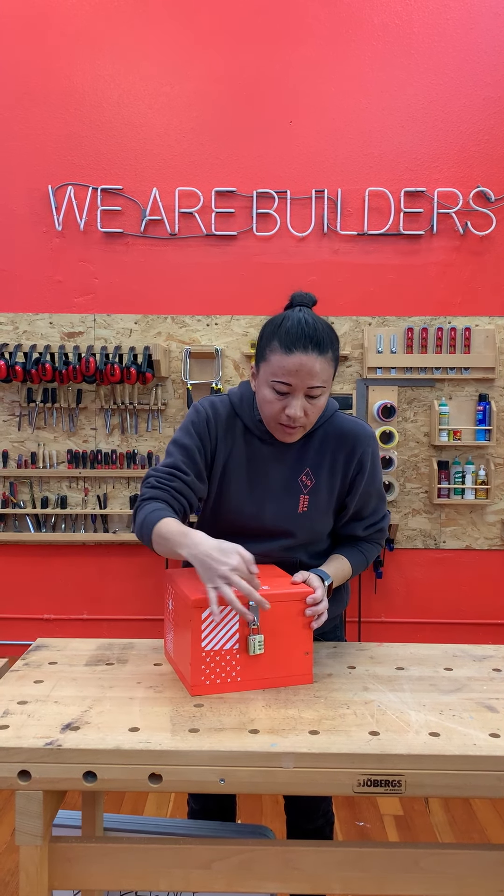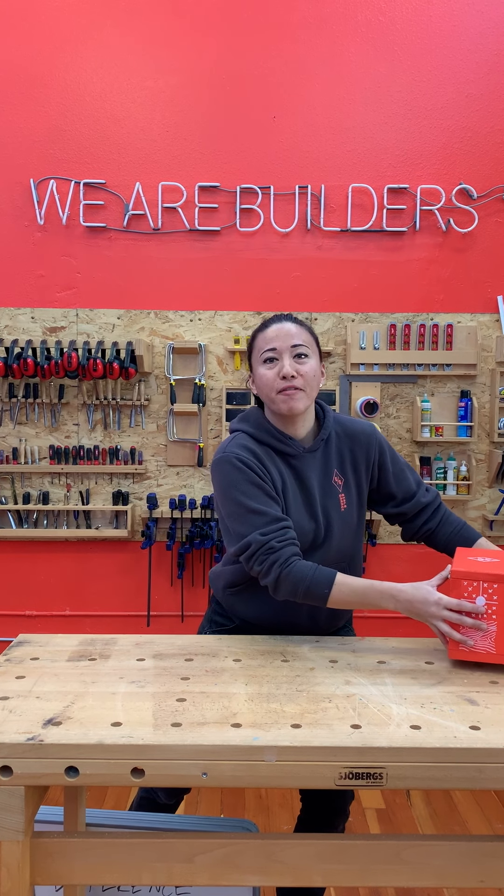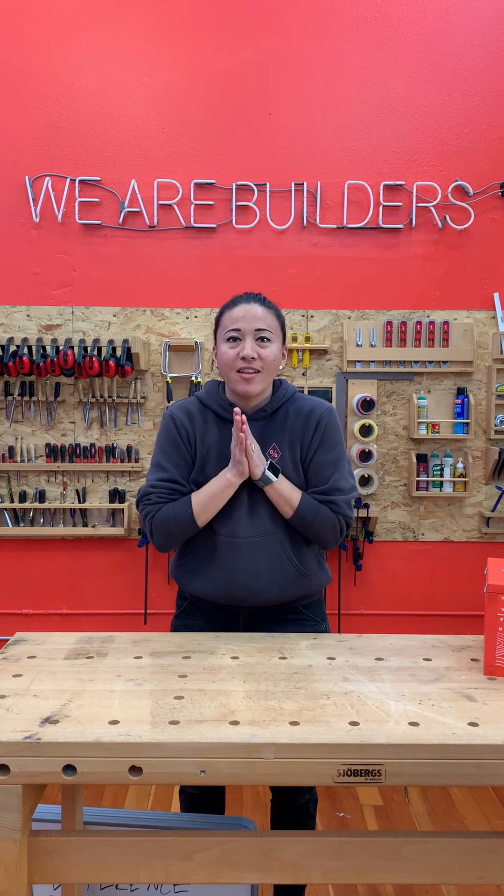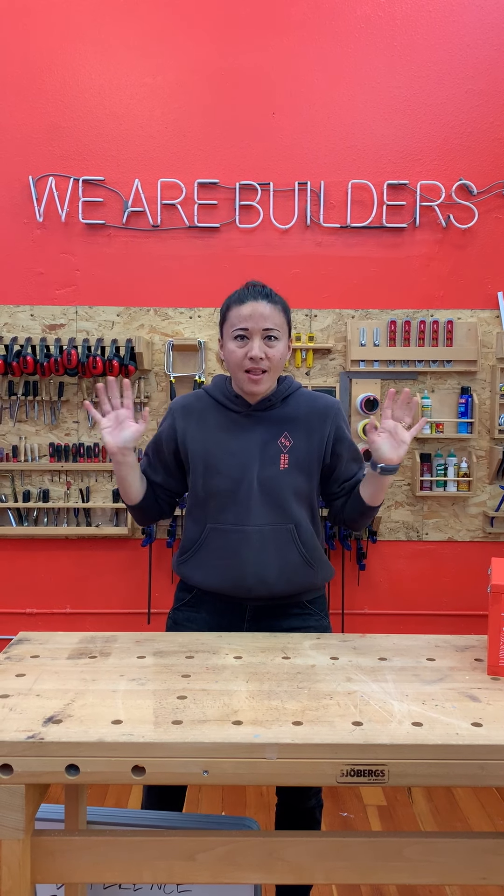So there are lots of different options for how you may want to lock your box, or maybe you don't want to lock your box at all. But it's done! That was a lot of work, and we learned so much. Speaking of learning a lot, it's time for your pop quiz. I have six questions to test your knowledge from the past couple of episodes. Let's dive right in.